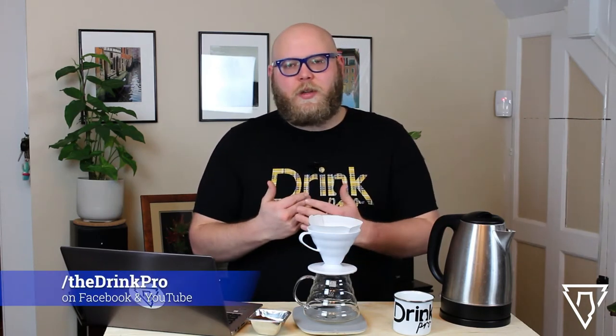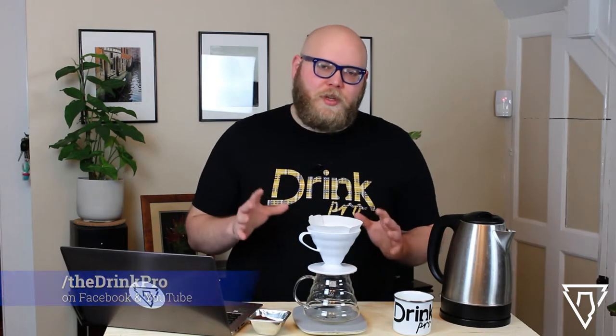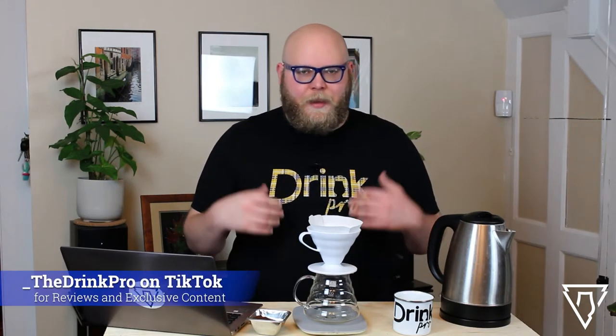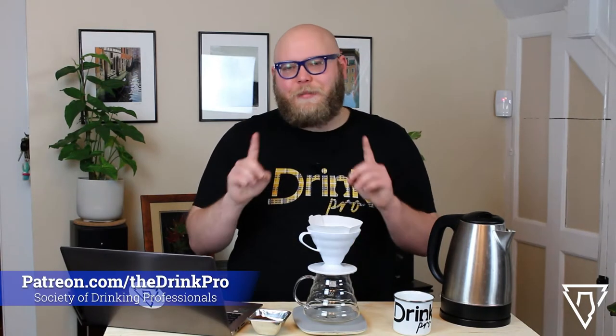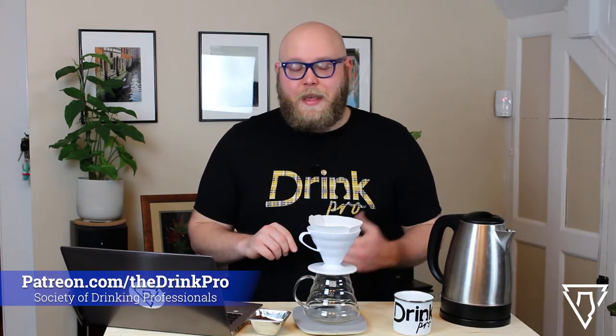Thank you all so much for watching. Continue to like, subscribe, share with your friends — everything you do to support the channel means the world to me. Unfortunately, I'm a little under the weather today. I talked about it in my last video and it's still not feeling great, but I can still make coffee content for you guys. It might actually help my throat a little bit, to be honest.